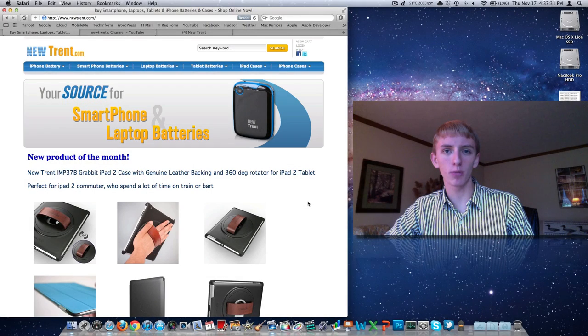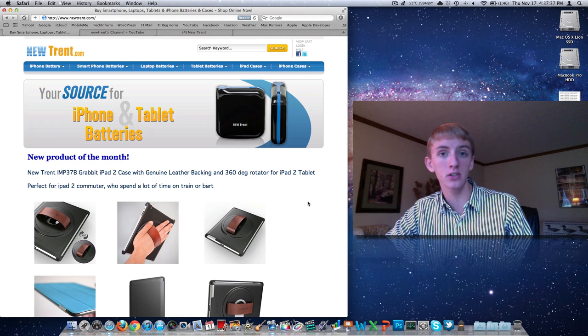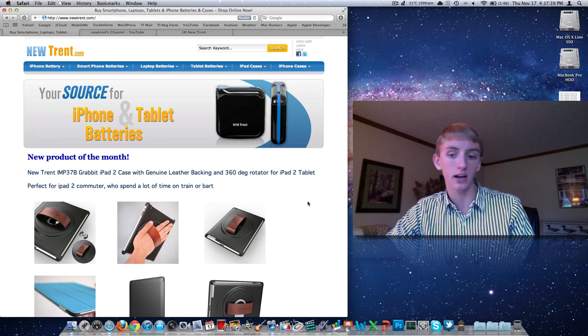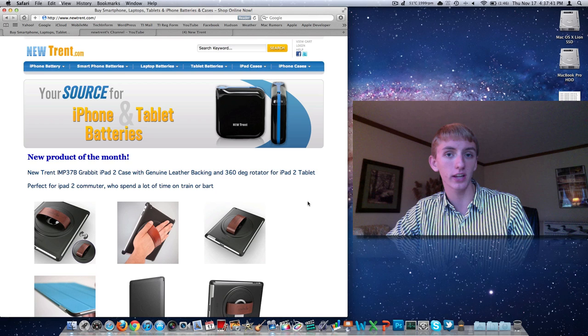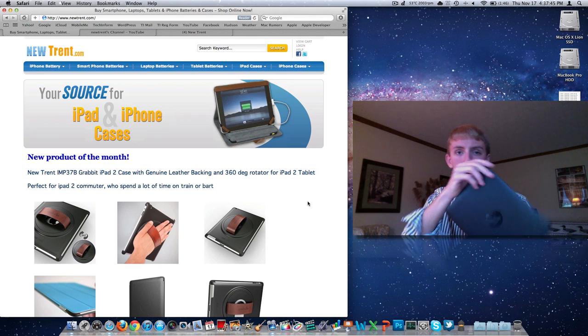Hey guys, Ryan Nose Tech here with techinform.us. Welcome back to the channel. I've got some exciting news here today about a giveaway of a case that I have a product review on on my channel. Please check that out if you haven't seen it yet — it's the Grabit iPad 2 case from Newtrent Technology.